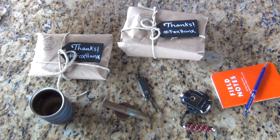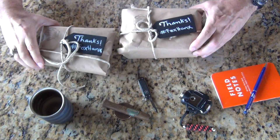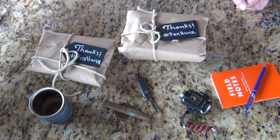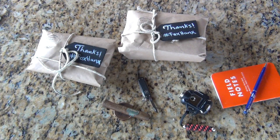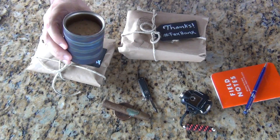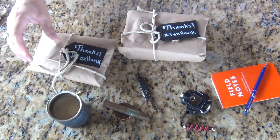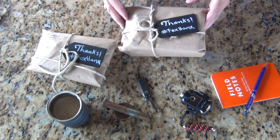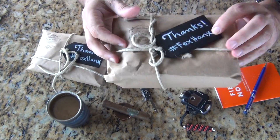One of the nice things about being out of area and then coming back in is having some interesting packages waiting for you. So let's go ahead and add a little more to the Schmittix and the titanium cup. We will go to the Fox Hanks Company — it's called Fox Hanks. Not much else on the packaging.